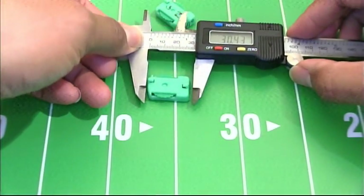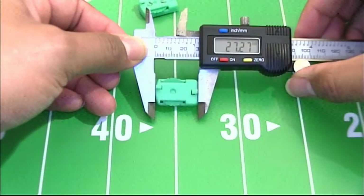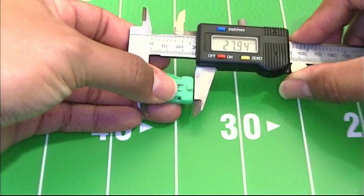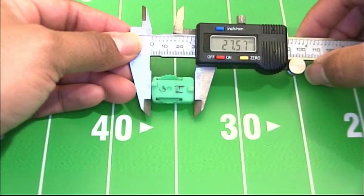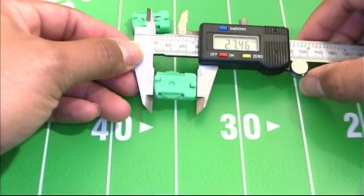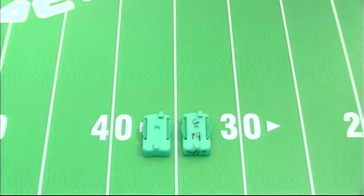Let's measure length and see what we got. The unboiled base measures 27.27 millimeters in length. Now the boiled base — making sure we have it all the way in — measures 27.57 millimeters in length. So there's not much difference. There has been some swelling after the base has been boiled, but if you put these bases side by side you don't see much difference.